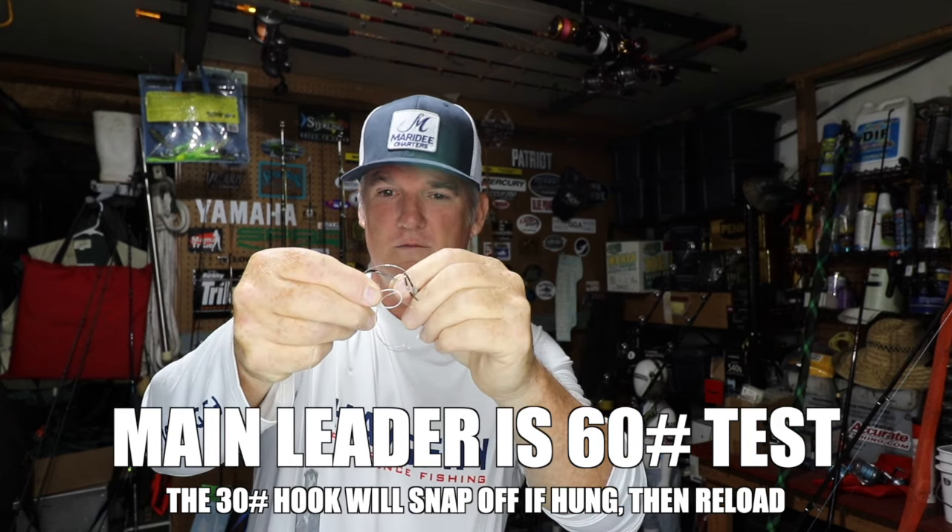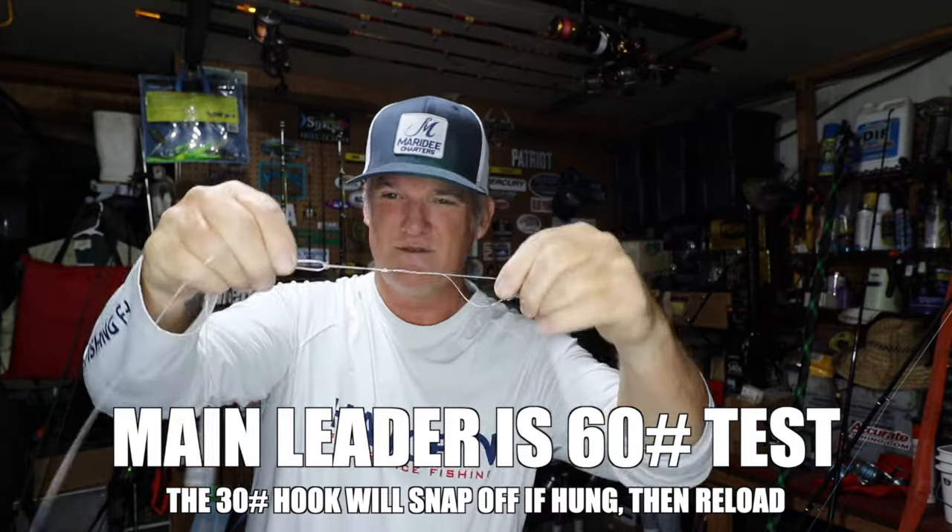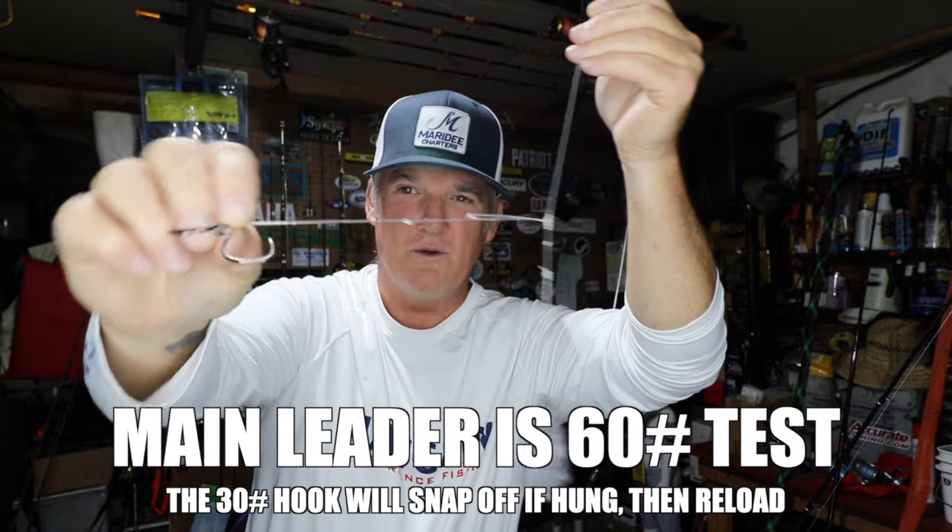You have your sinker, you have your dropper loop. That's how the snafu hangs on there — two hooks. Very easy to change: just pop them off. Then you grab a single. Bread and butter — the main motor rig is the single.